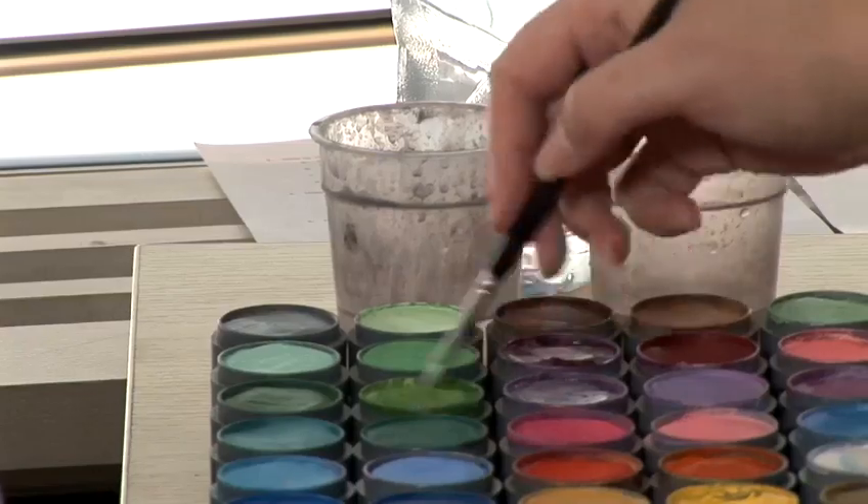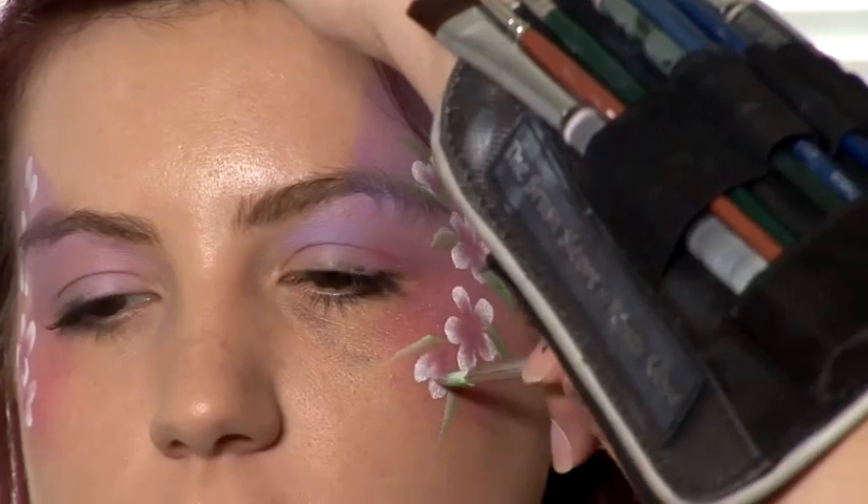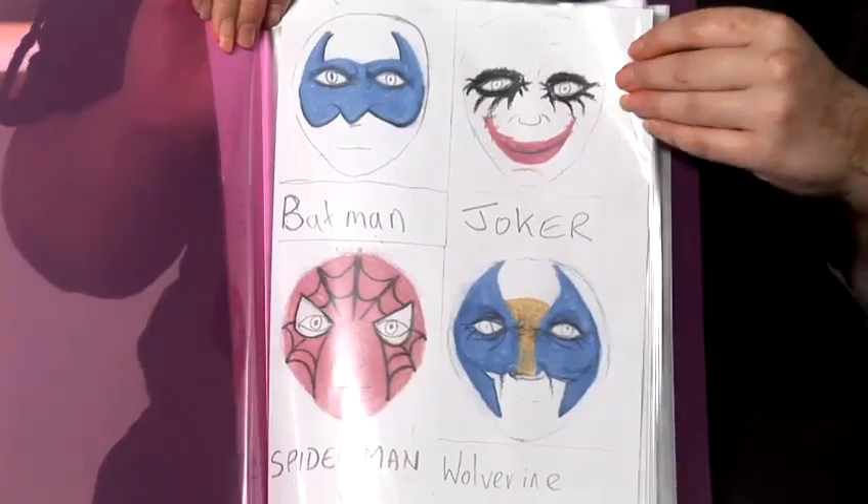Hello, my name's Kat Sinclair. I am a professional face painter. I've been painting for eight years. I'm going to show you some tips, tricks and techniques for doing your own face painting at home.